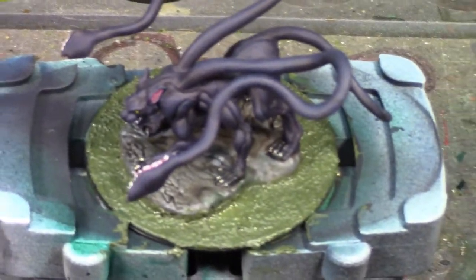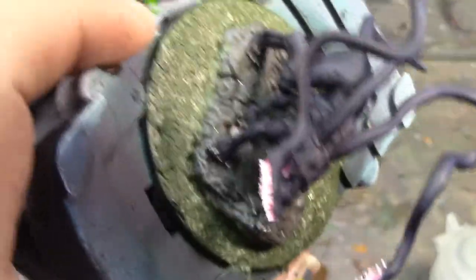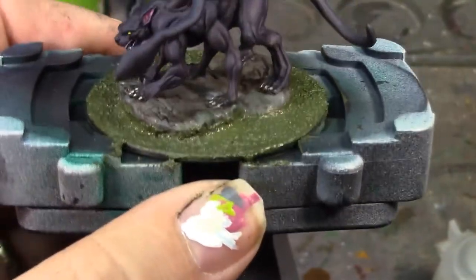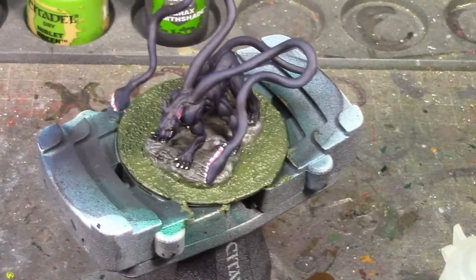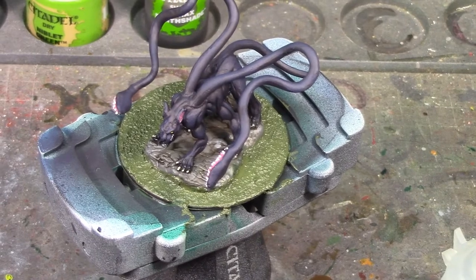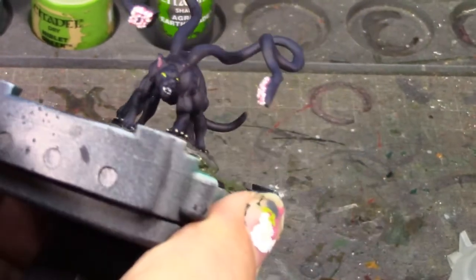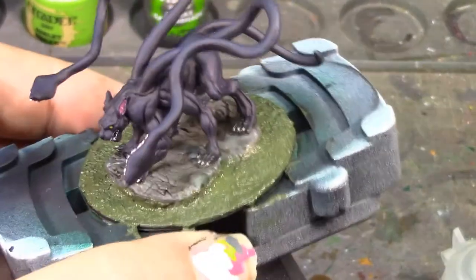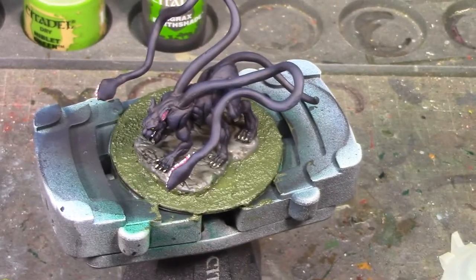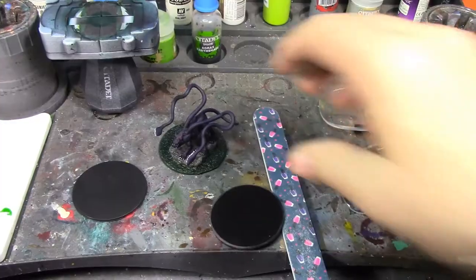Alright Brush Monkeys, the stone has been shade washed and I went ahead and textured the base. There are still a couple of places where the texture paint is a little wet, so I'm going to let that sit for a bit, then dry brush the stone and paint the contrast paint over the texture. Just a quick update — that's where we're at right now, looking pretty good.